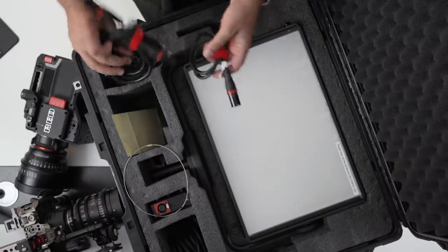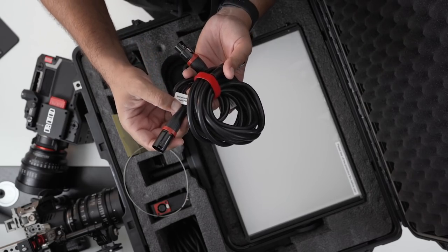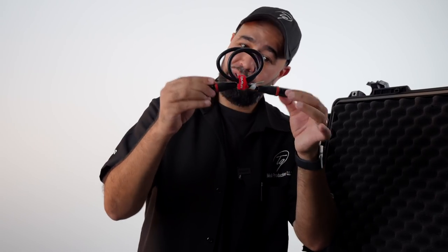That's the power cable. Then you have DMX cables, XLR cables. Here you have a 3-meter XLR five-pin connection cable. These are the connection cables that it comes with — similar to all the other ones, nothing new. Just letting you know that they include cables so you can power up your unit, because without the cables, the unit would not power up.